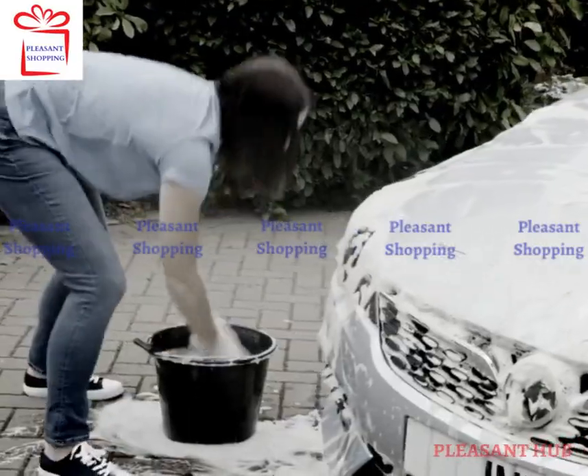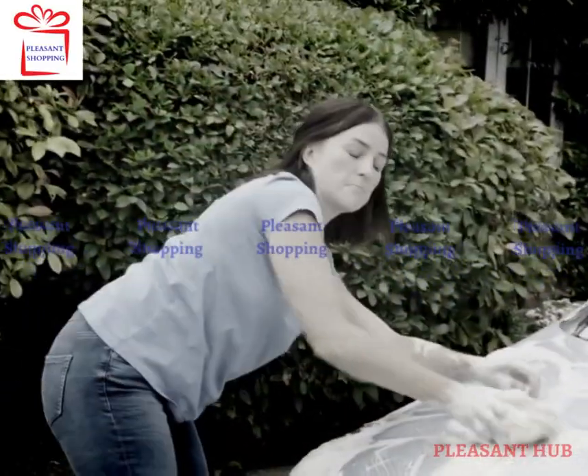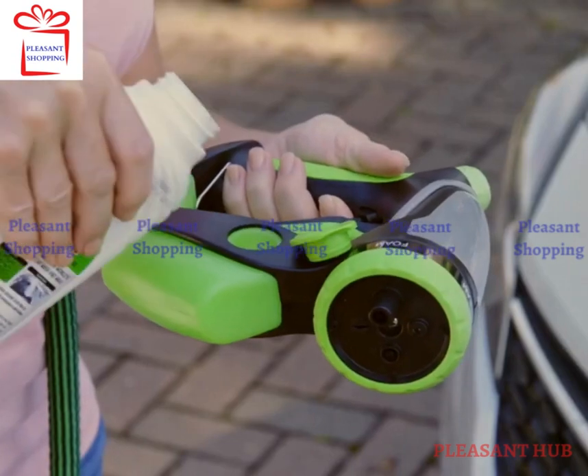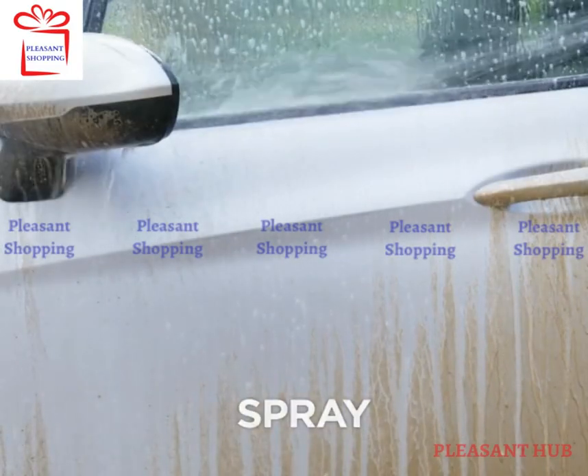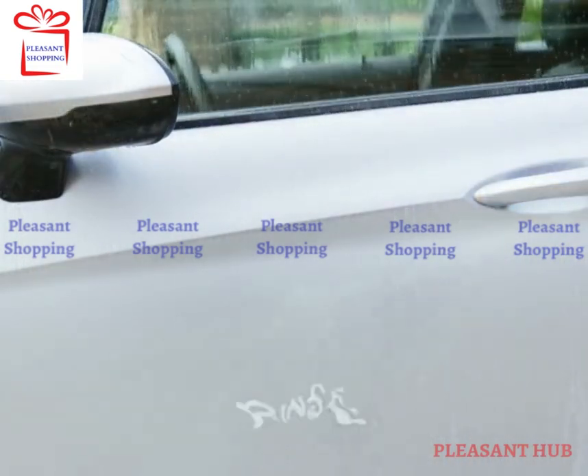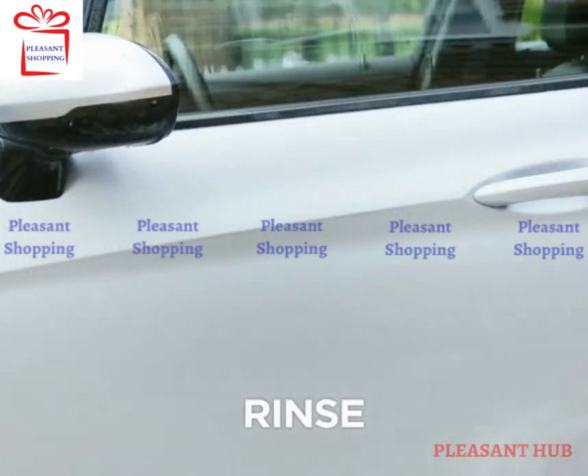Washing with a bucket and sponge just spreads dirty, paint-damaging water over the whole car. But cleaning with Foam Jetta is safe and easy. Just fill and spray, then leave the soap to go to work while it lifts and dissolves mud and muck. Then rinse for a gleaming spotless finish.